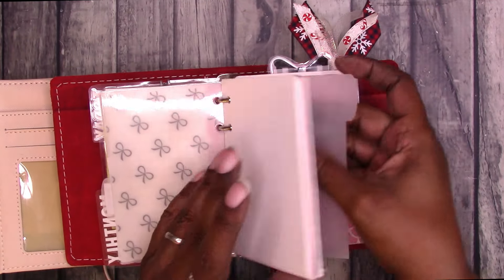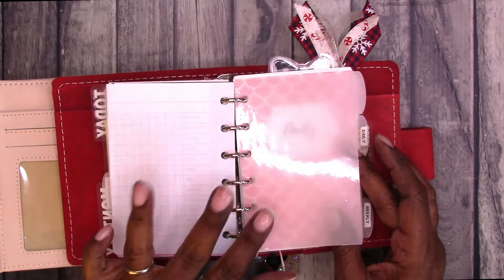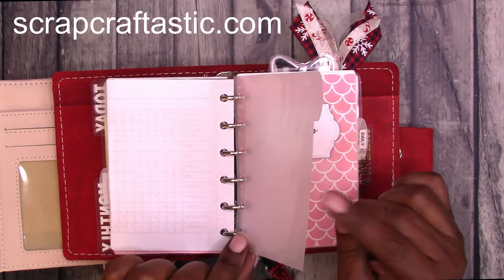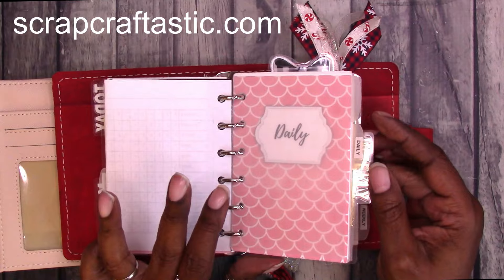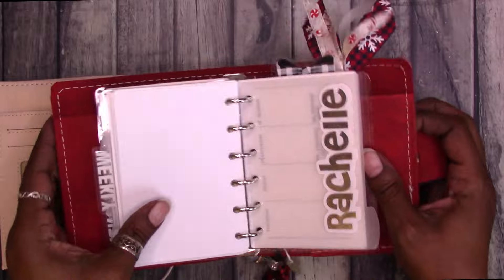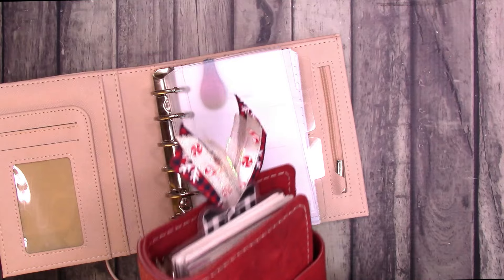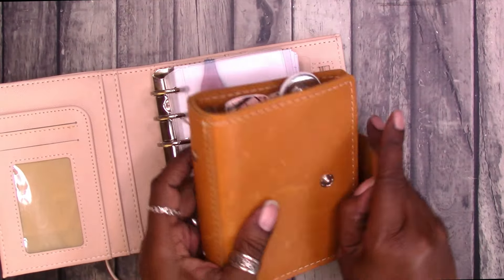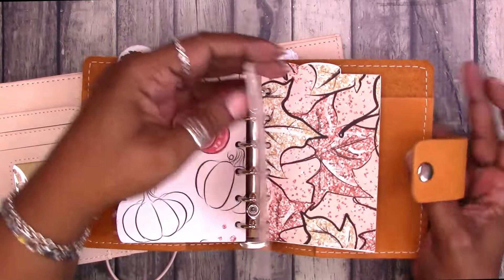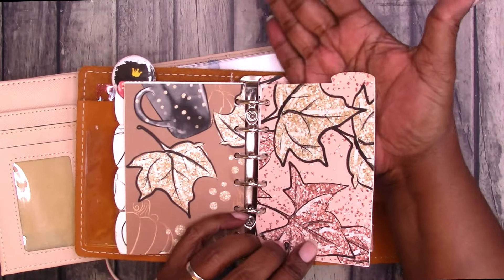These tabs here are laminated vellum and it gives you a frosted tab divider look. There's a cut file available in the shop on my website at Scrap Craftastic for this size and several other sizes if you would like to make your own tab dividers. There are also top tab dividers. This is another notebook from MLG and Co — these are the top tab dividers and these haven't been laminated.